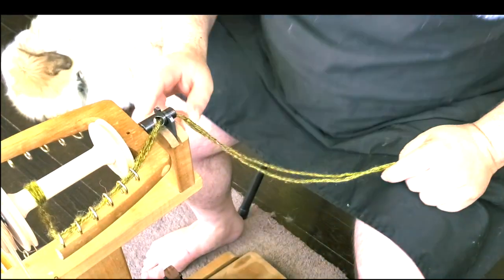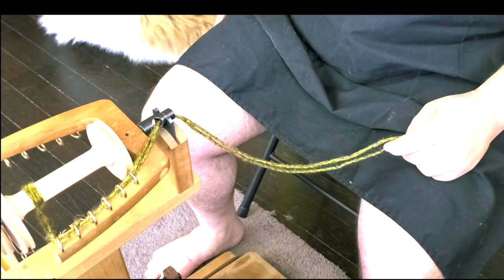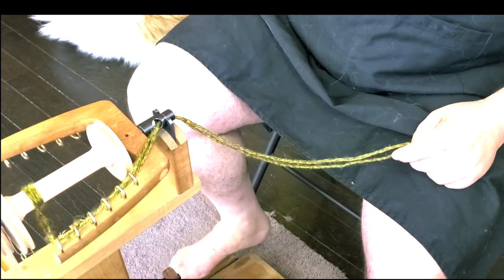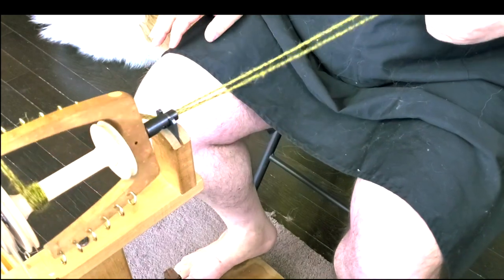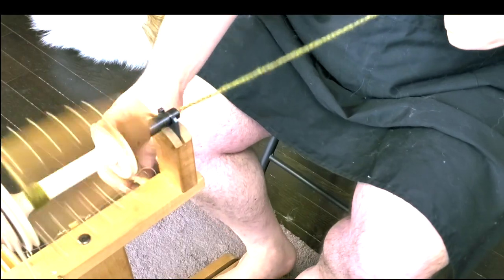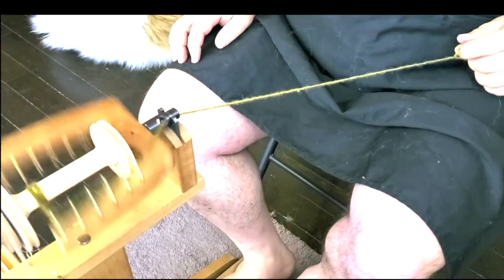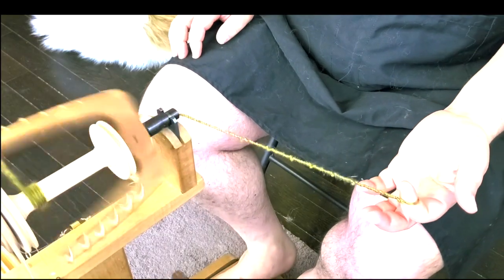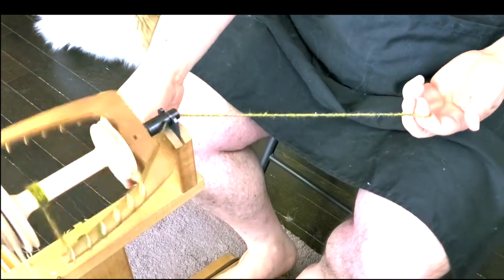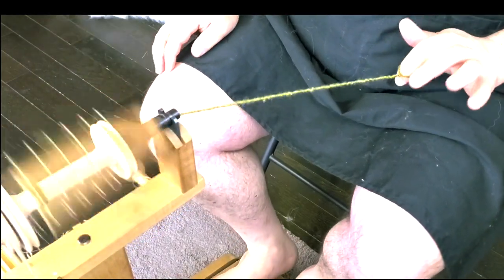Fixing the tension is very important before you start spinning. To check your tension: with no tension, what happens? My yarn doesn't get drawn in. I get twist, but the yarn doesn't go into the bobbin. So I need to release the twist and then add some tension.